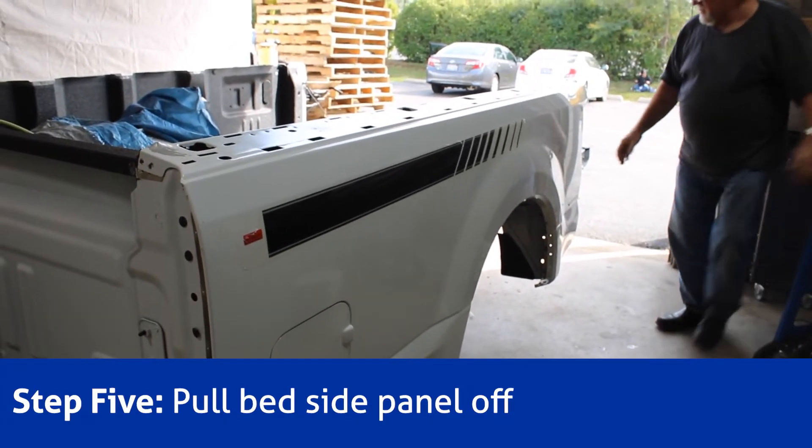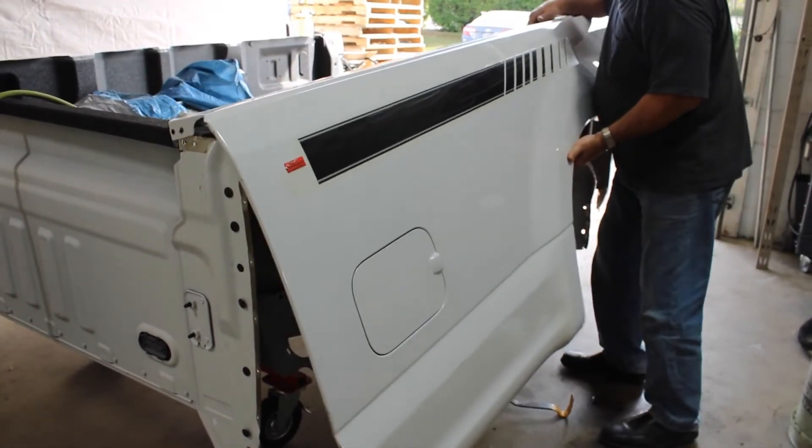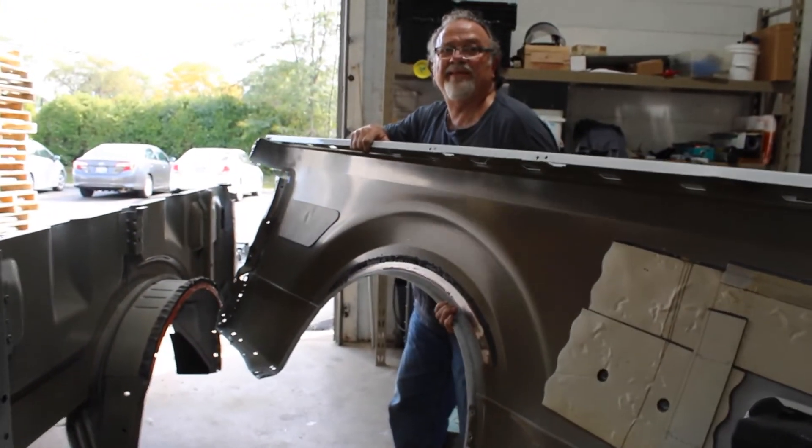All right, time for the big reveal. And we're off. Ta-da! Good job, Tom.